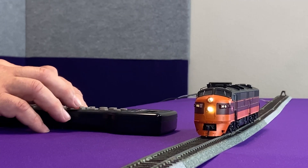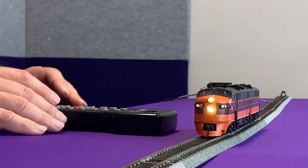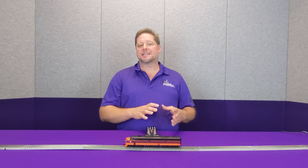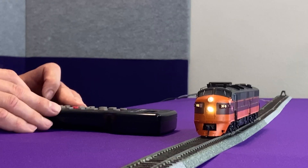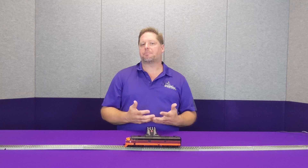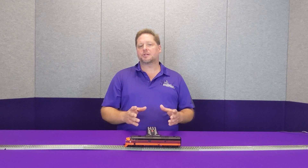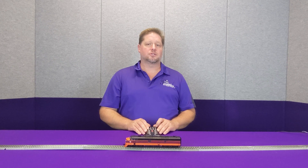So you can adjust CV 64 to your heart's content — you can take it all the way up to 255, or you can adjust it all the way down. Just know that at some point those LEDs may extinguish. For example, with my Mars light effect, when I change CV 64 down to a value of 50, you may not see that brilliant pop like you're expecting. So adjust this CV up or down as you see fit so that you can accommodate your railroad's lighting effects.